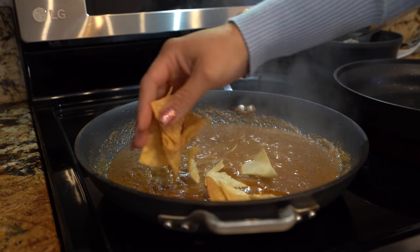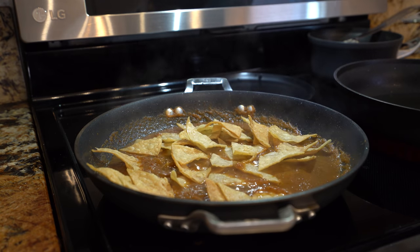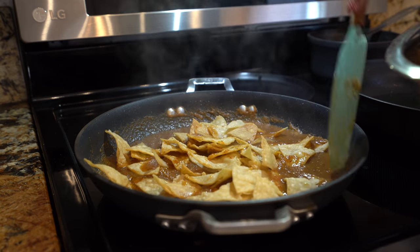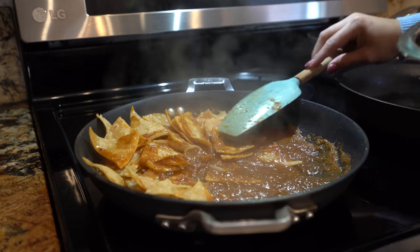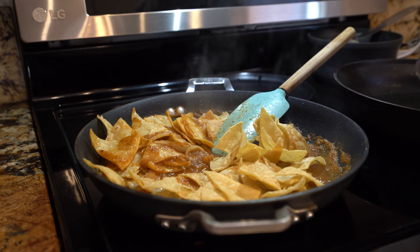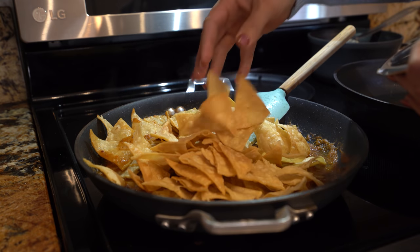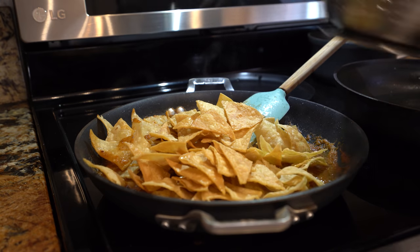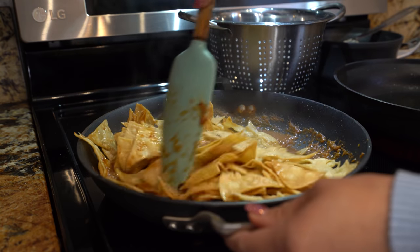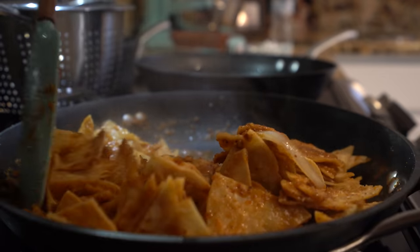After a couple minutes, we're going to add in our tortilla chips and just carefully start mixing them with the salsa. If you don't want your tortillas to turn soggy, turn up the heat so you still have a little crunch. Now just make sure everything is nice and coated with the salsa. If you want your salsa to be more runny, you can go ahead and add some more water.